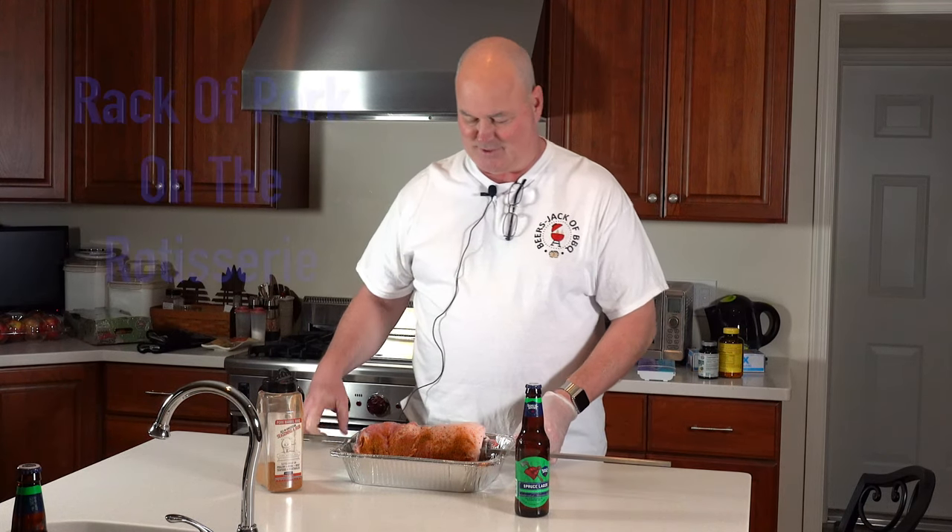Hey, welcome to the episode of Beer's Jack of Barbecue. Today's cook is going to be a rack of pork. We've done one before for a Christmas episode, and we shot another one on the Weber. I've been wanting to do rotisserie again, and I thought this would be a great way to try a rack of pork rotisserie style.